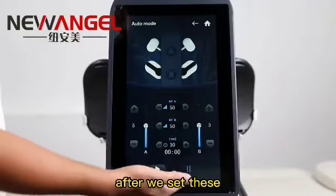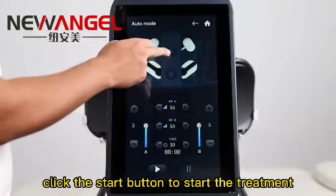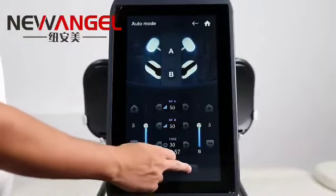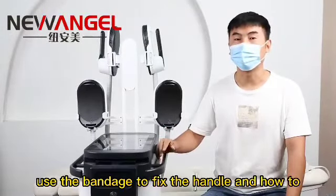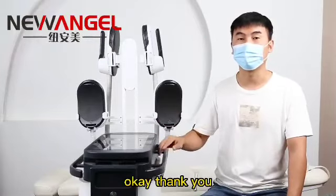After we set the working parameters, we can click the start button to start the treatment. And those are the steps: how to use the bandage to fix the handle, and how to set the machine treatment parameters to get a better result. Thank you.